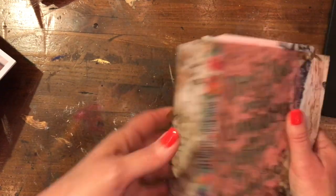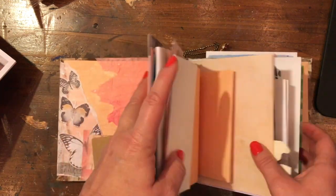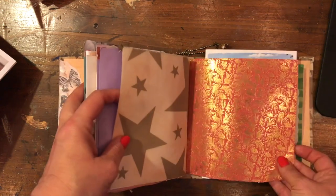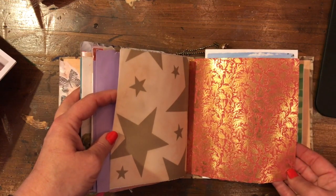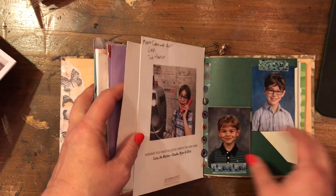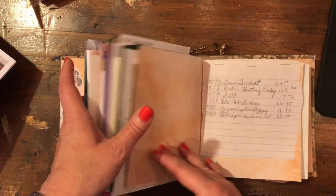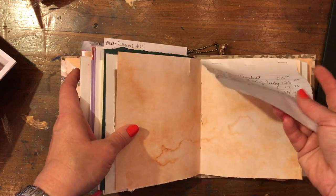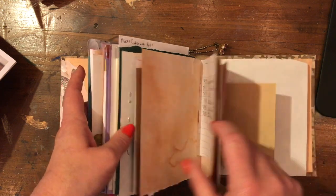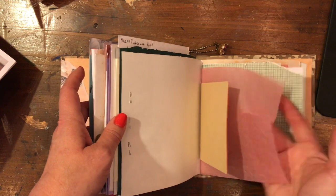I stitched in the signatures, and I just used a lot of scrap paper from my scrapbooking days — some that I just don't really care for necessarily, or just don't use on a regular basis. I've kind of put in some stuff I got at a thrift store. There's an old notepad that had someone else's handwriting in it — I thought that was kind of neat.